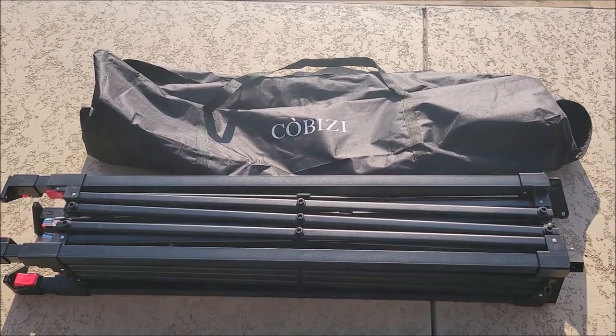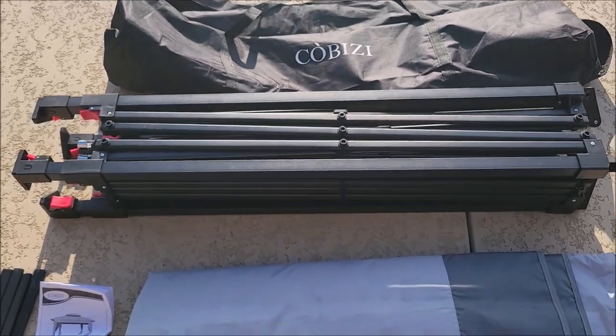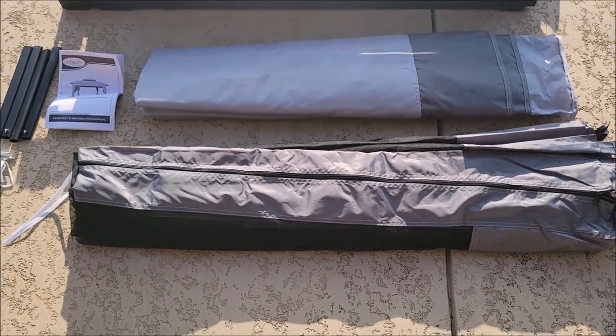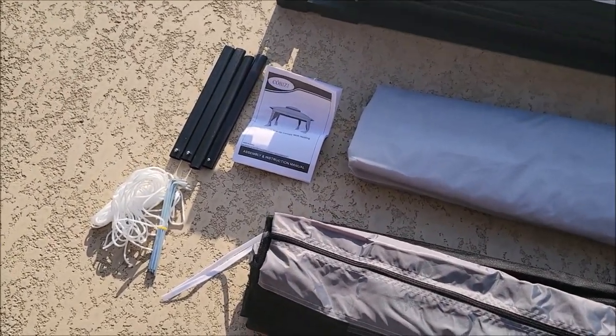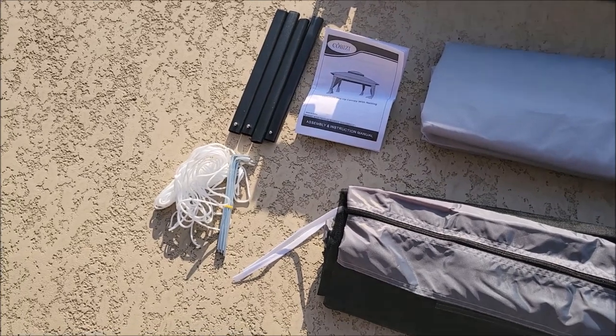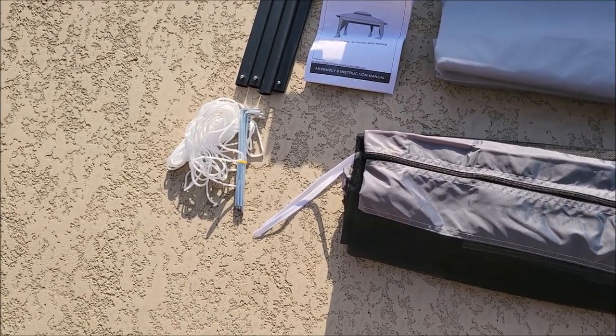This is everything out of the bag. That's the storage bag up top. This is the frame for the canopy, the roof, the screens for the sides. It comes with a manual, a couple pieces you need to snap in once you've got it put together, and some hold downs — rope and pegs to help hold it down if it's windy.